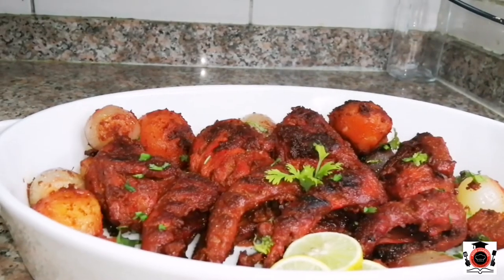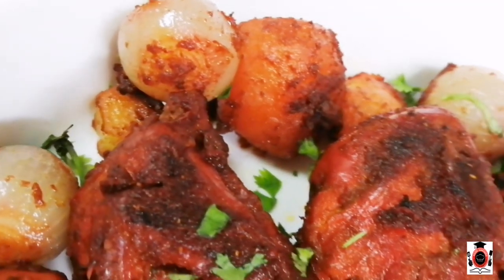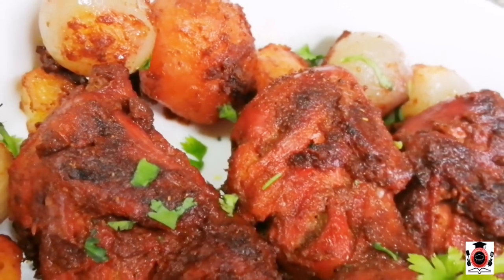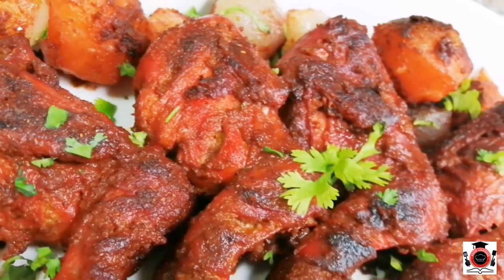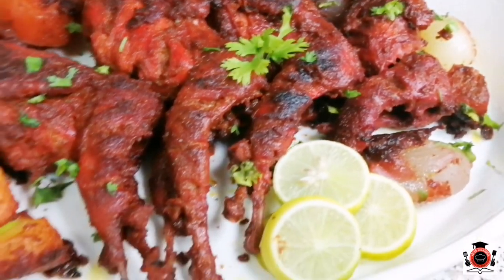Please try this recipe. How did you feel about the recipe? If you have any suggestions or requests, do let me know. If you like the video, give a thumbs up and don't forget to share it. Thank you so much for watching. See you in the next video. Allah Hafiz.